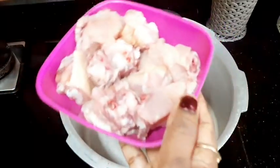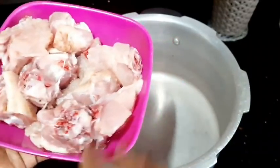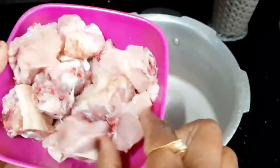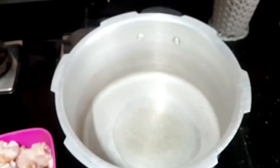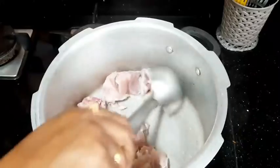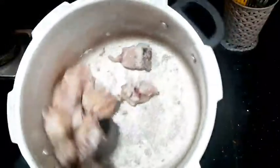Now, let's make the recipe with about 200 grams of chicken. First, we have to wash it and then dry it in the next few minutes. Put the chicken pieces in a bowl.